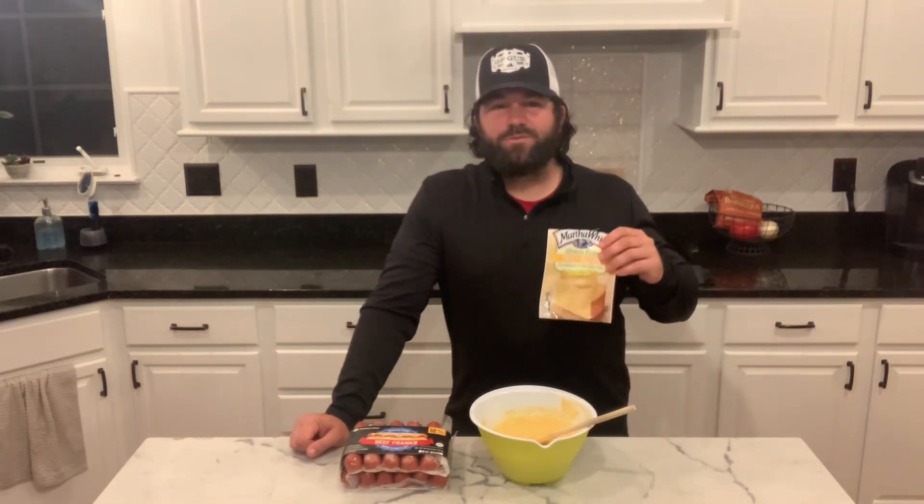Welcome to GFQ where everything I fix is gluten free. My name is Travis and tonight I'm making corn dog muffins. This is a very easy little side dish. I'm going to use Martha White's gluten free sweet yellow muffin mix.